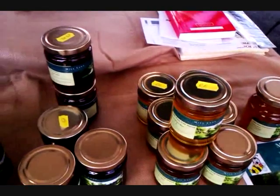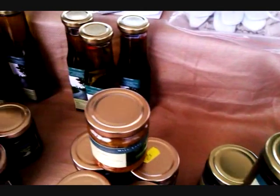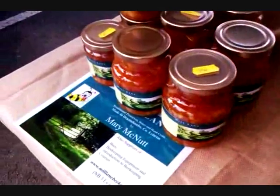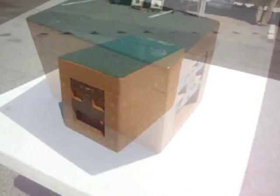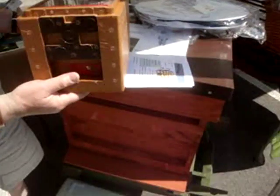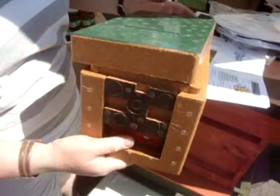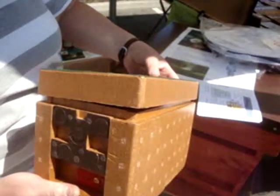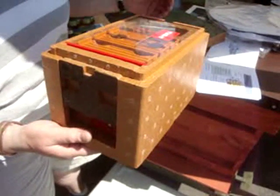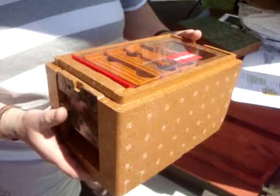Could you explain to us what this box is down here that you showed me yesterday? This box is called a queen mating hive. It's also called an apidea — it's just a brand name. And it's for bringing on a queen cell that you may have been able to find in a full hive.